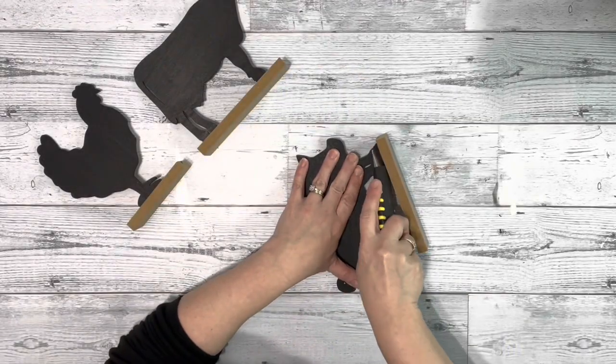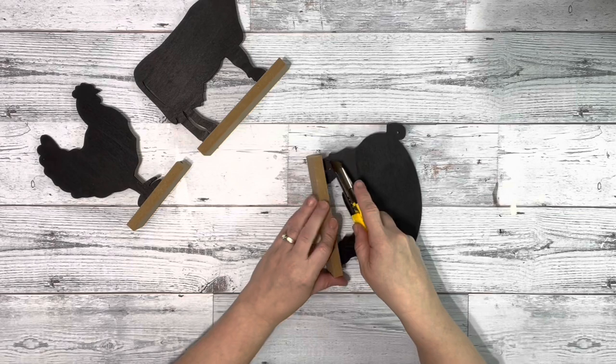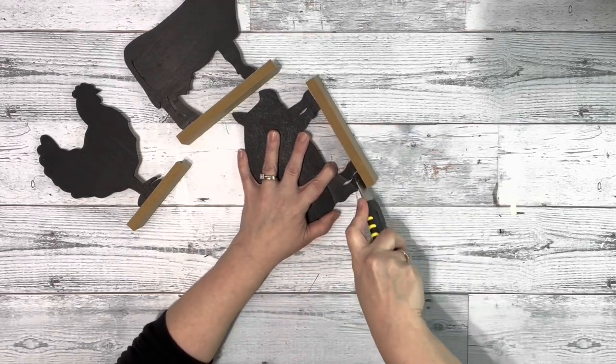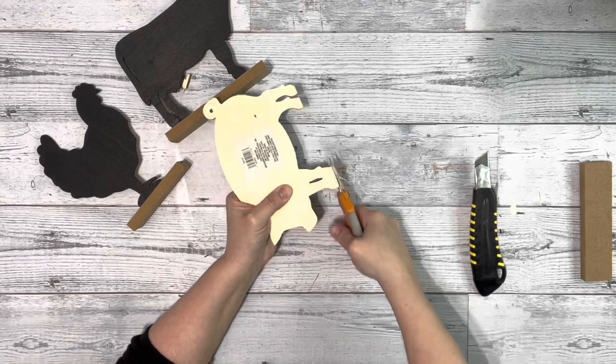I needed to remove the stand from two of the animals, the pig and the chicken, so I just took my razor blade and scored the bottom of the feet where it meets the stand a few times and then I just pop it right off and then use my Fiskar shears to trim it up and then give it a quick sanding.